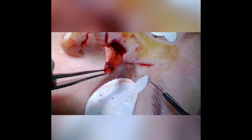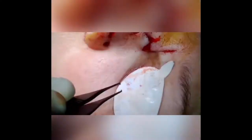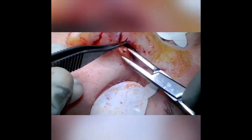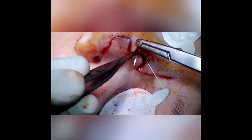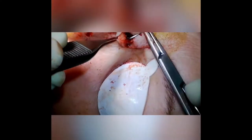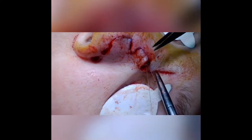Once I've finished insetting the first lobe, I'll trim the excess of the second lobe. I try to make the second lobe with right angles rather than rounded edges. This leads to less trap-dooring and helps irregularize the scar. The second lobe always ends up being more of a rectangular shape rather than a rounded shape like the first lobe.